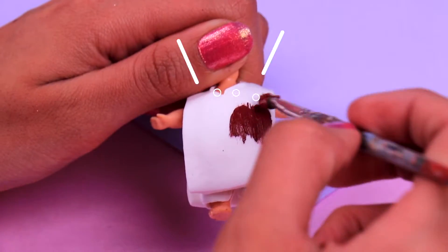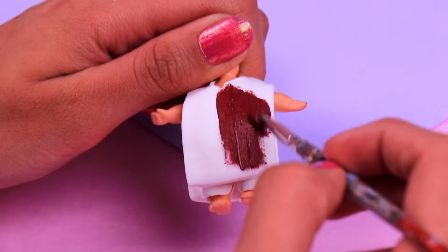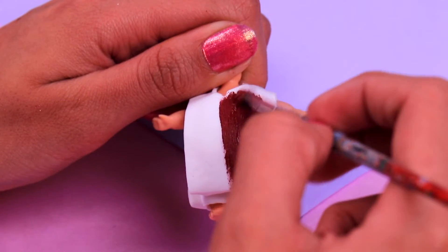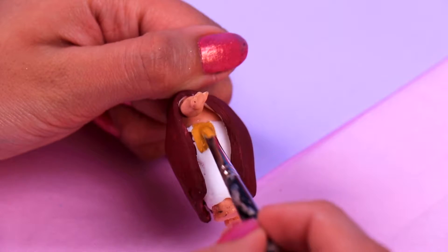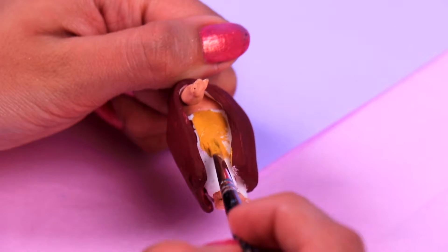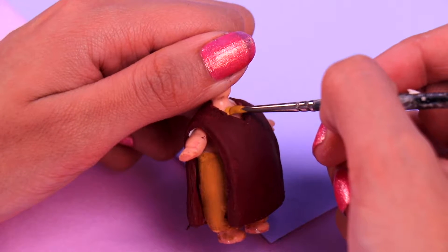Now we're gonna use tawny brown acrylic paint to paint the cape we just made. We are currently making Anna, guys — she's gonna look amazing! Then we're gonna use a much lighter shade of brown, like this peanut brown acrylic paint, and we're gonna paint the pants. We just have to paint the parts that aren't covered by the cape, and we're also gonna paint this part of her chest as if it was the shirt she's wearing underneath the cape.